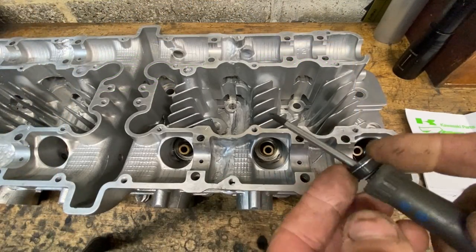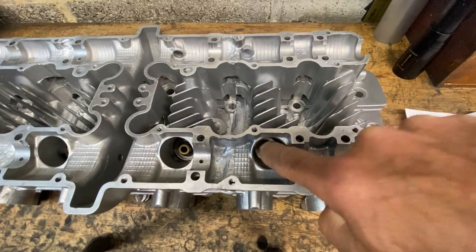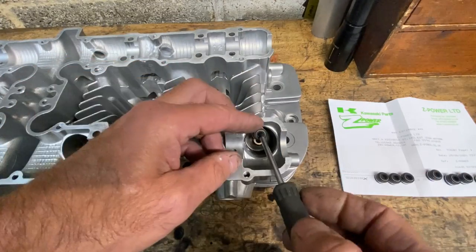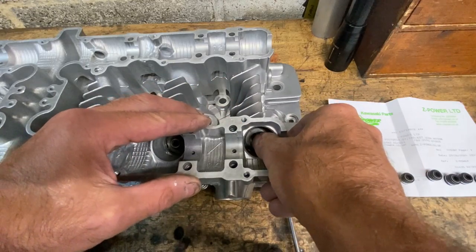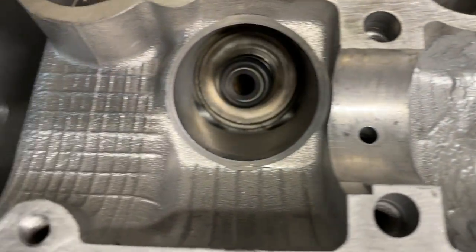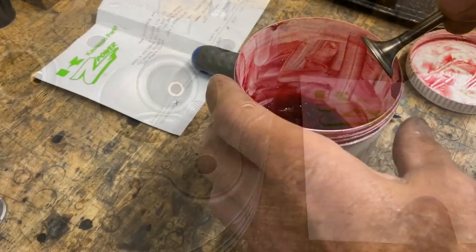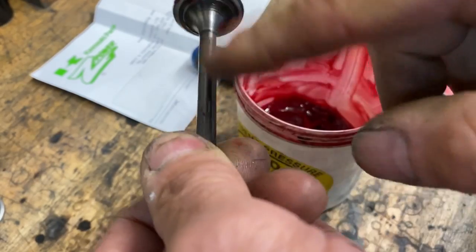The next thing to do is to fit the new valve stem seals. These push onto the end of the valve guides. I use a screwdriver to line them up and let them drop down - it makes it much easier in the deep pockets. With the valve stem seal on top of the valve guide I use my thumb to gently push it down. With all the valve stem seals fitted, I replace the valves - I marked them when I took them out to make sure they go back in the right holes. I apply a bit of grease to the valve and slide it in, being careful not to damage the lip of the seal.